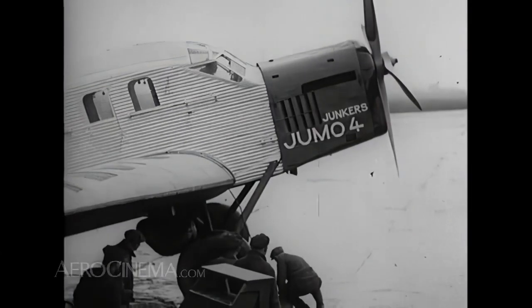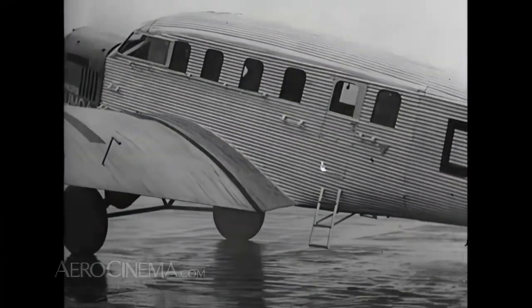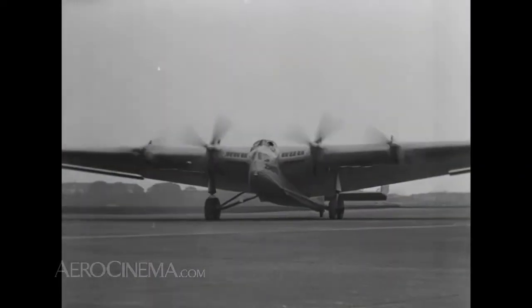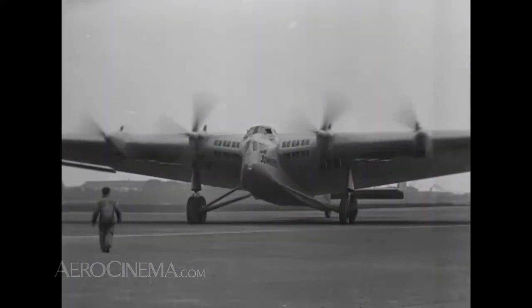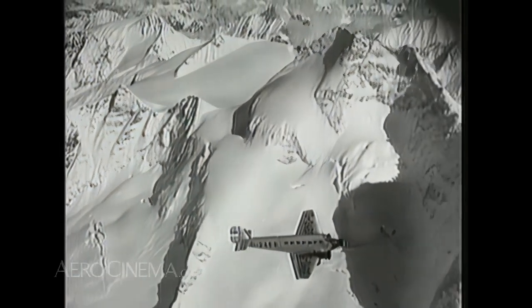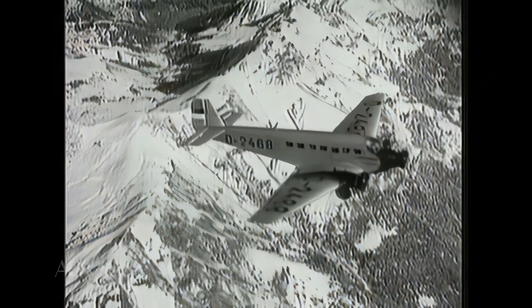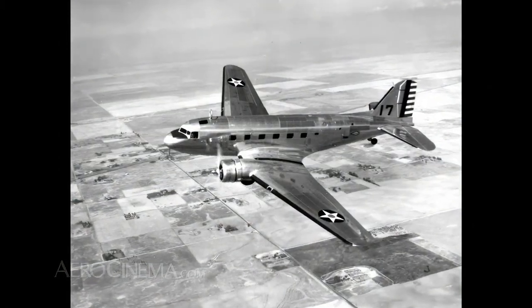The JU-52 was constructed with the same corrugated material that the Junkers company was to rely upon for over two decades, going back almost to the Great War. During this period, aircraft much larger than the 52, such as the Behemoth Junker G-38, also used the same cladding. However, as the 30s came to a close, Junkers' corrugated hallmark was starting to look a little tired, especially compared with other foreign types like the American DC-2 and DC-3.